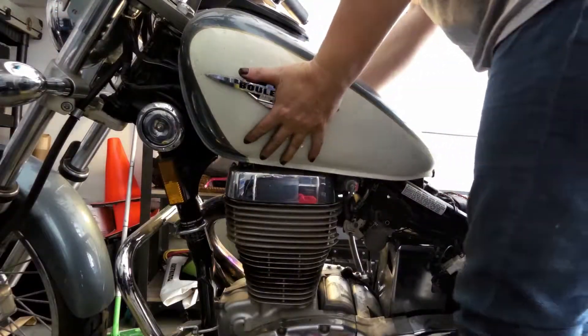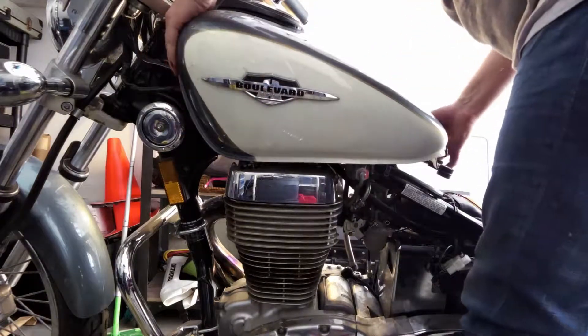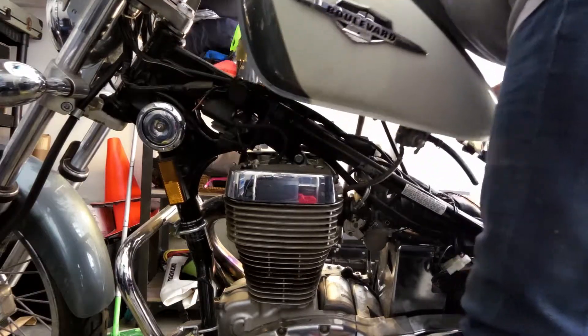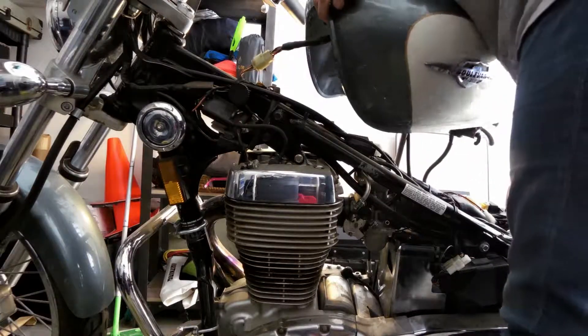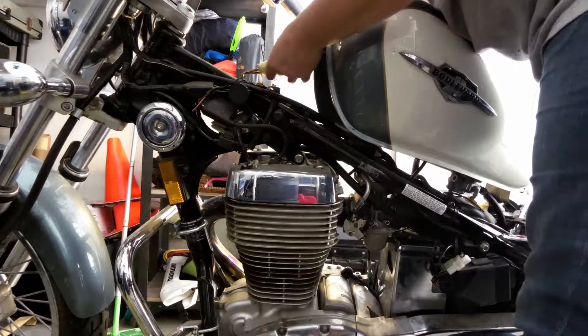Once they're loose, I'm going to lift up the tank, and what I'm going to find underneath is the electrical connection and the emissions cable — on California models. Non-California models won't have the emissions cable. The electrical clip was a little tough getting worked loose — it gets kind of stuck on there — but working it a little bit it does just pop right off.